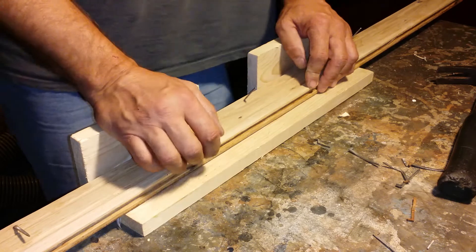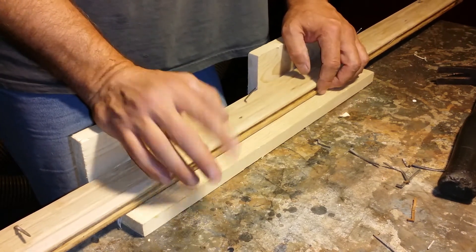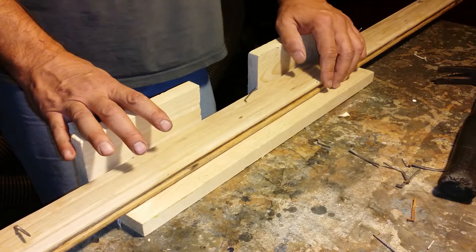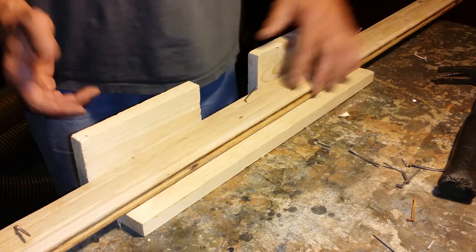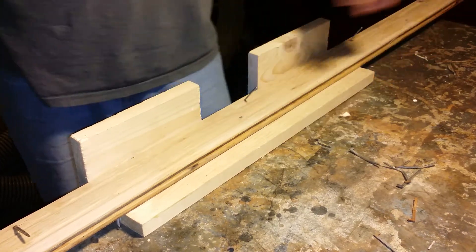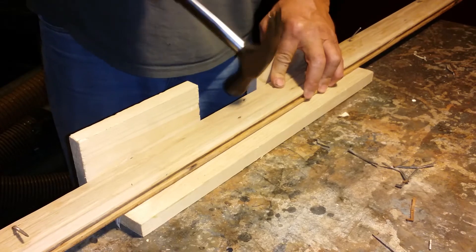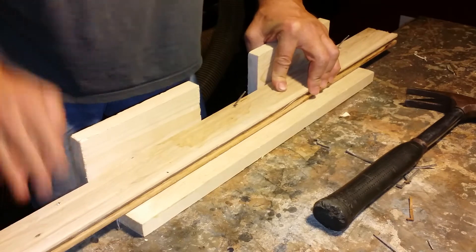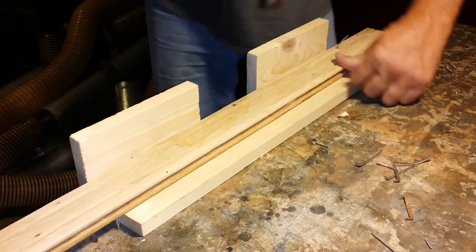It would be easier with two people — heck, if you've got a wife, kids, grandkids, or some buddies come over, make a little production line: one guy brings boards, one drives them out, one pulls them, another stacks them. Anyway, I just want to show you how this works — you can drive them out on this end, the middle, or the other end. It's just that simple.